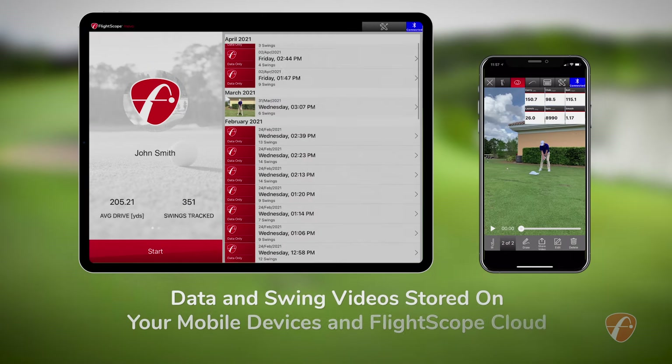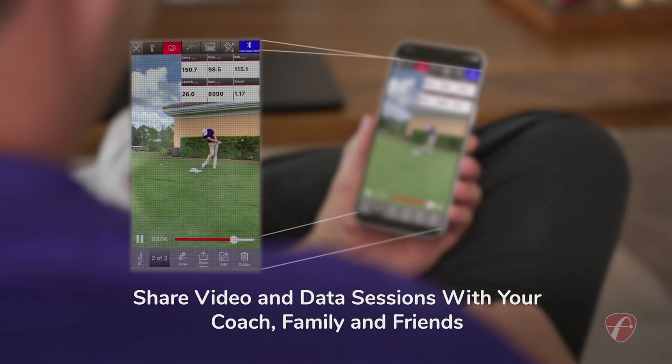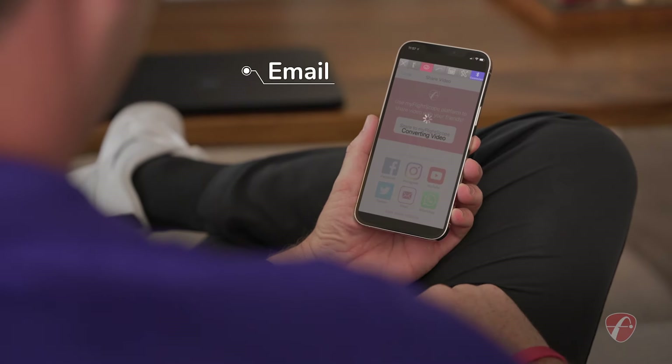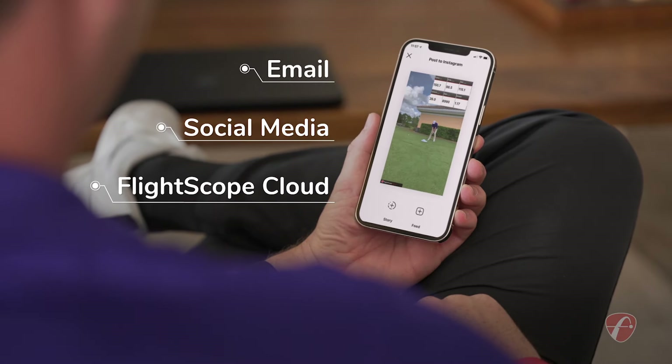Data and swing videos are stored on your mobile devices and on the FlightScope cloud. Driven by pursuit of game improvement, you can share video and data sessions with your coach, family, and friends via email. And you can post it on social media or upload it to your FlightScope cloud profile, all with a touch from your mobile device.